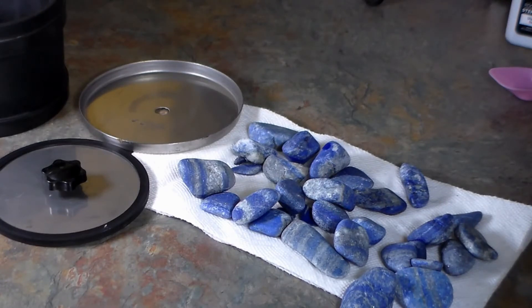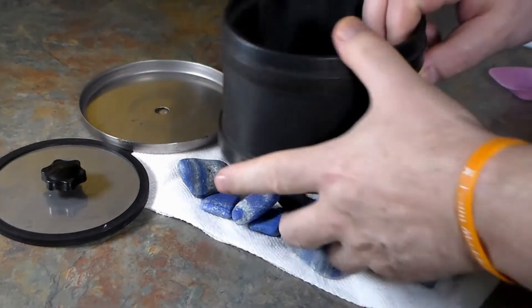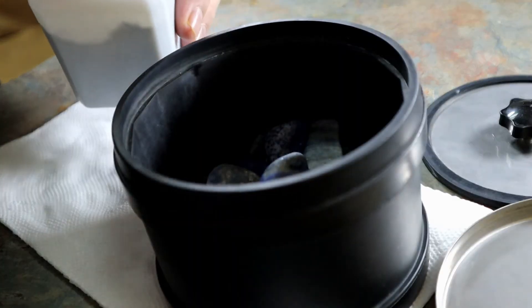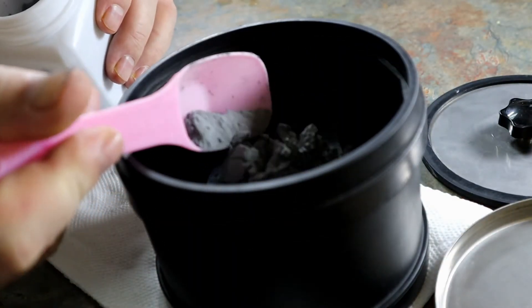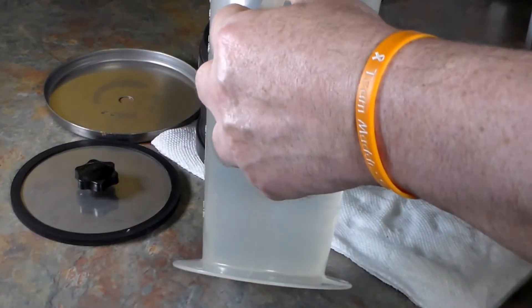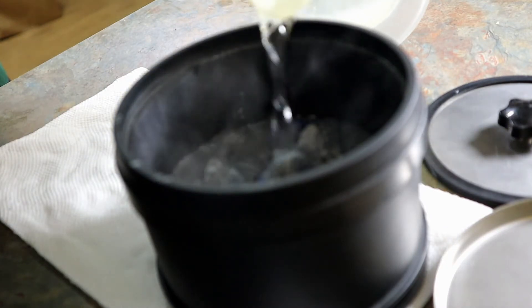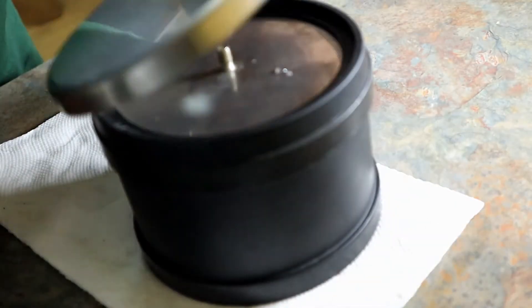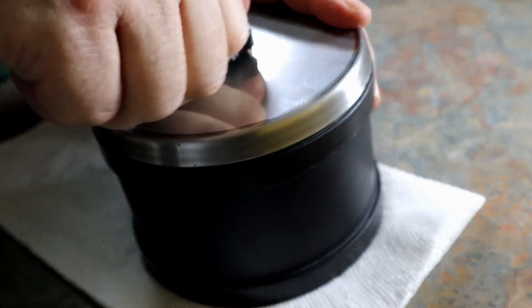That's only two weeks in and they're looking very nice. We're about to put in the pre-polish and load it up and run again. The next run will be for seven days at the slowest speed. Let's get these rocks in the tumbler, get the grit in there, get it filled with water, and get it out there. Seven days on the slowest speed — we'll see you back here in a week.